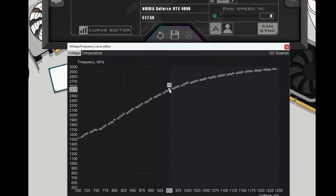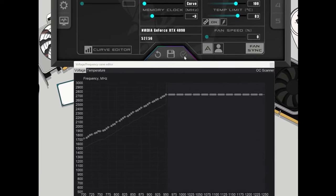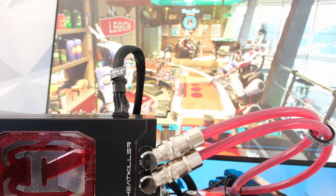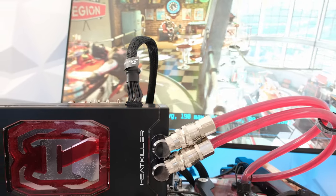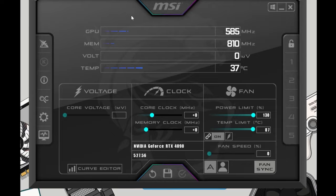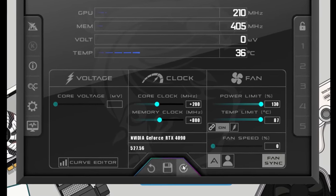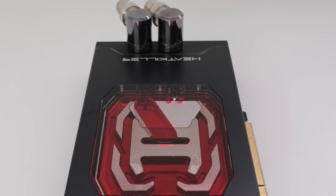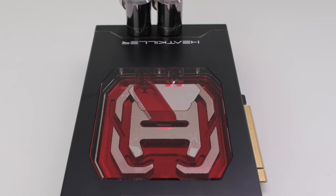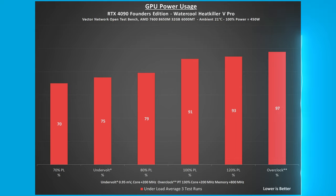Undervolting the card to 0.95 millivolts and adding 200 megahertz to the core to arrive at the targeted 2735 megahertz core clock, the GPU core and memory temperatures were 5 and 2 degrees Celsius lower respectively compared to 100% power limit. Overclocking by increasing the power limit to 130% and adding 200 megahertz to the core and 800 megahertz to the memory clock, the GPU core and memory temperatures were effectively the same and within margin of error compared to 100% power limit. The 100% power limit is at 450 watts. Undervolting the card reduces the wattage from approximately 410 watts at 91% to 340 watts at 75%, a 70 watt or 17% reduction.